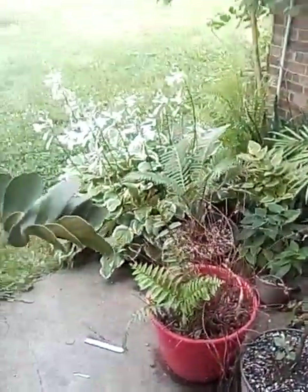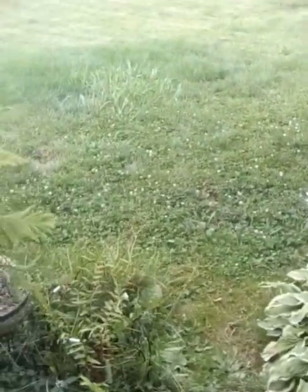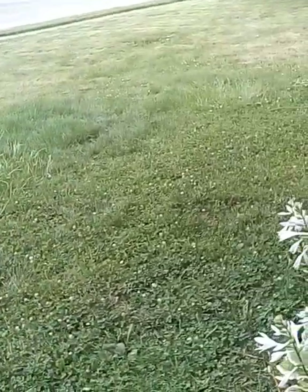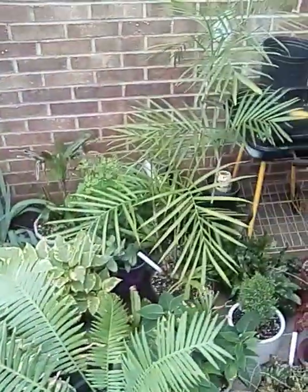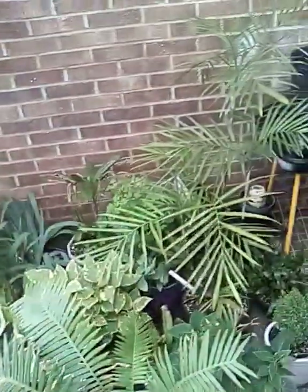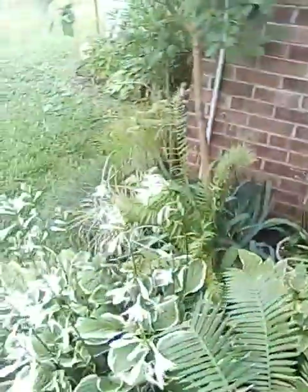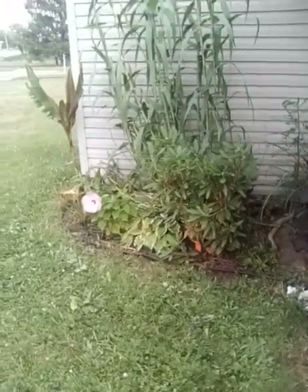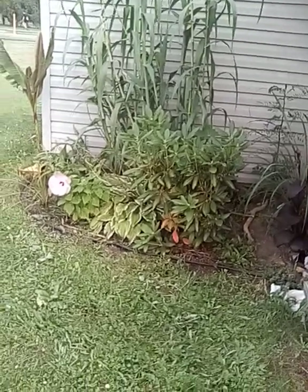Hey there guys, Green Thumb here. I've been trying to figure out what video to do for you guys — it's been a while since I posted anything. I realized I post a lot about the palm trees constantly, but I don't post about anything I have in the ground. So today we're gonna take a look at the rainforest section of the garden.